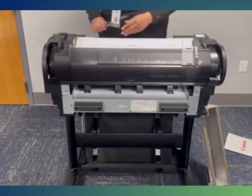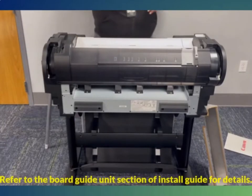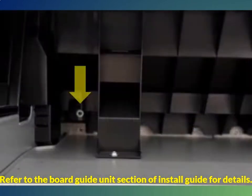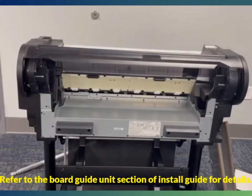The easiest way to remove the old paper guides is to approach from the front of the printer. Open the cover, remove the spool, and you will see the screws for the paper guide. There are eight screws total — four must be removed while standing over the printer since they are screwed directly into it, and the remaining four can be accessed from the back. Once the screws are removed, the black paper guides can be removed as well. Give them to the manager for safe keeping since they are no longer needed for the install.